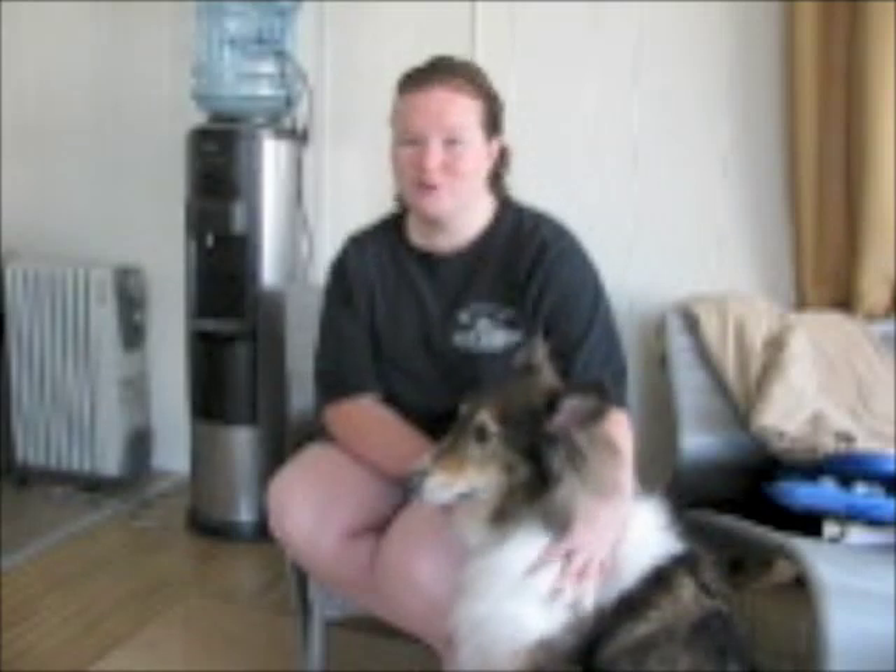I received a request via the Sheltie Hair Facebook page asking me to create a video showing how I train the backup — meaning when the dog moves backwards away from the handler.